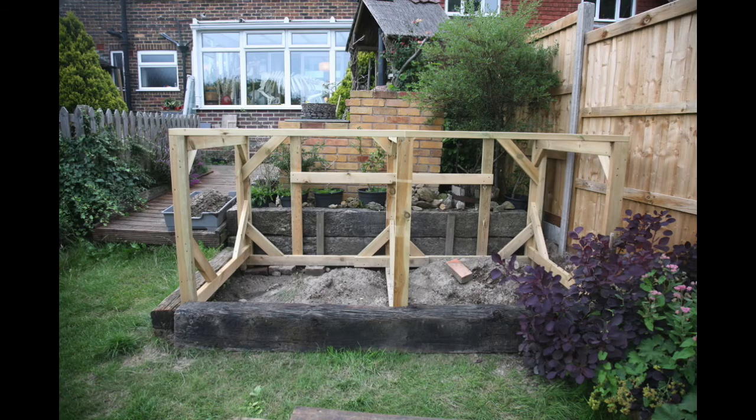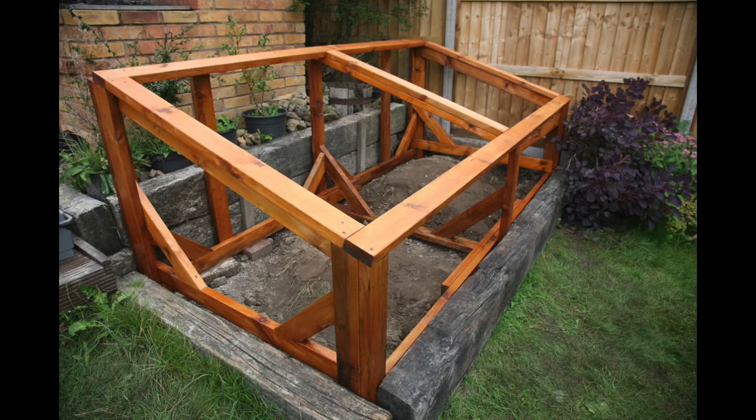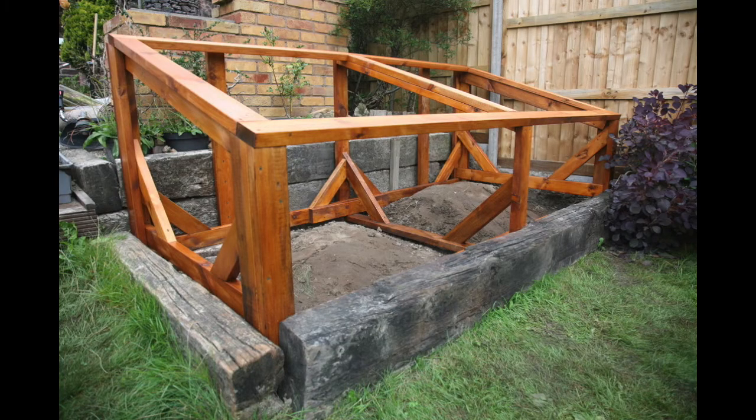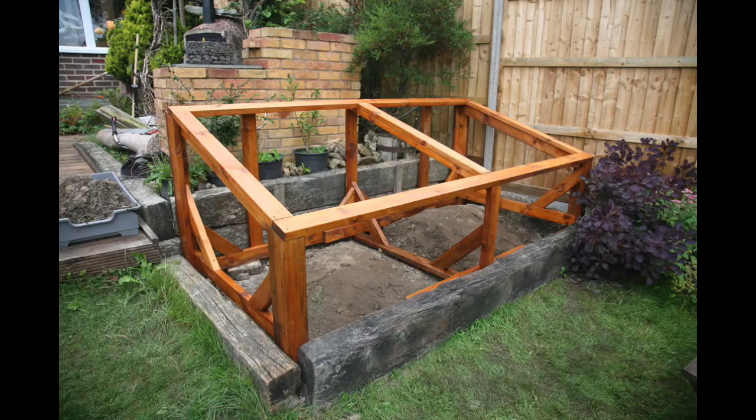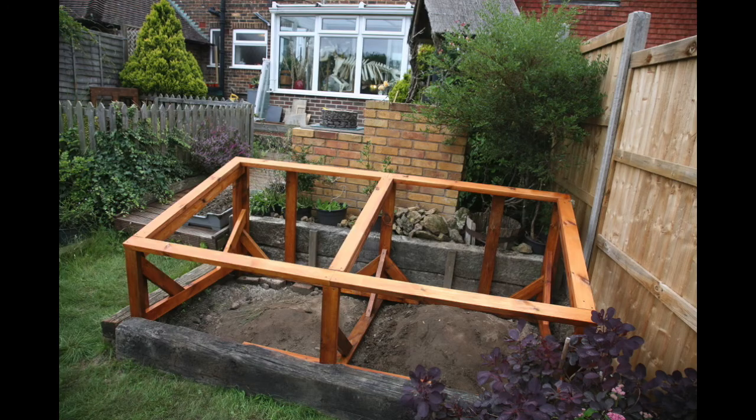Halfway through I changed my mind after getting to that stage. I decided it would be better if it was angling downwards so that it would be easier for me to get into it if I needed to do any maintenance work. So I changed the shape of it to this. This is much better because it means the front edge I can easily put my leg over and stand into it without any problems — I don't have to climb in, I can just basically step into it.